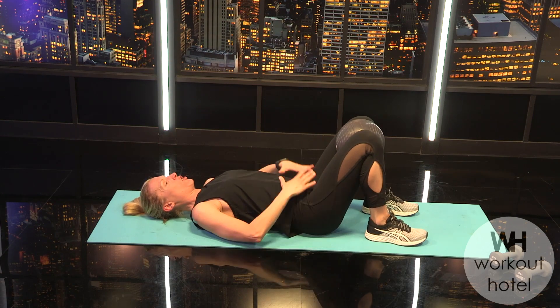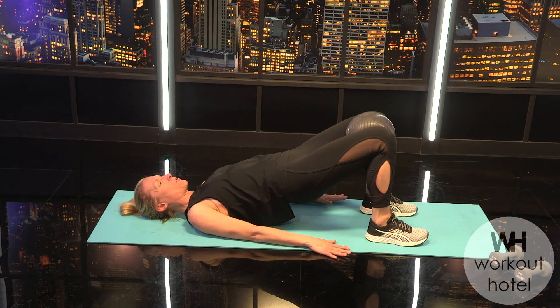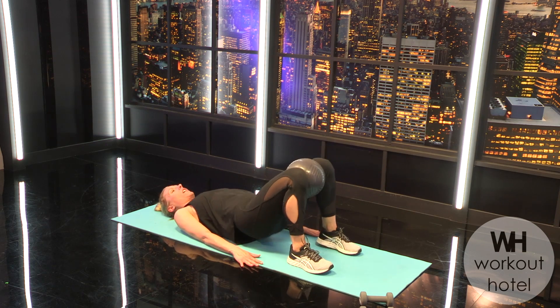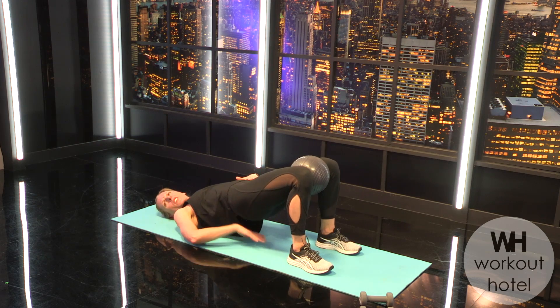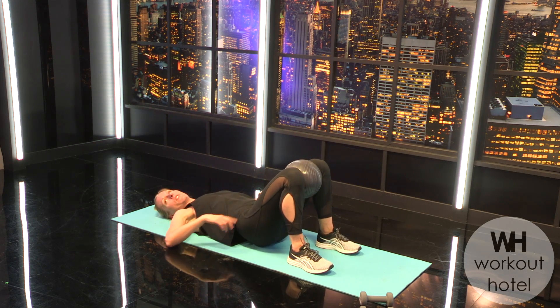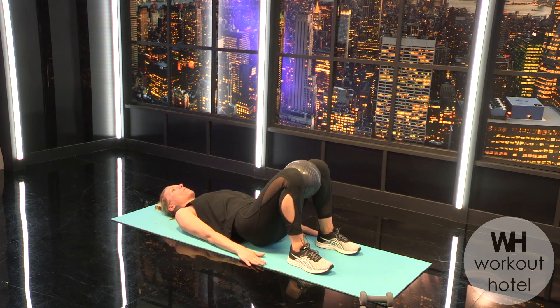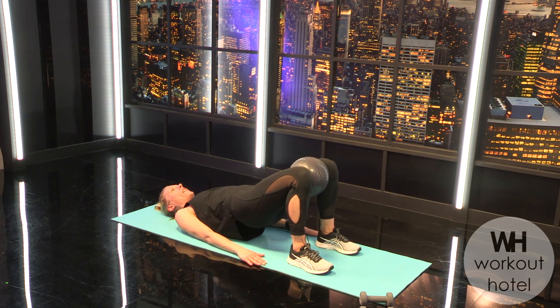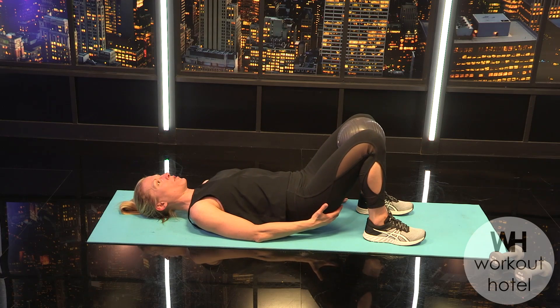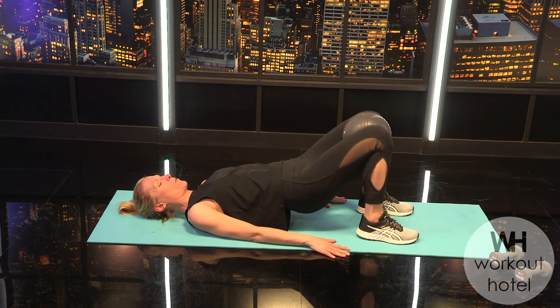Take those feet back down, pressing energy through the back of those arms. Inhale, draw the belly — on the exhale, squeeze the butt and lift up, feel the booty, and come down. Pull the heels in a little closer — you don't want them too far, that arches the back too much. Lifting again, hip bones even, think of that belt zipping around the waist. Four more — four, three, two, last one.